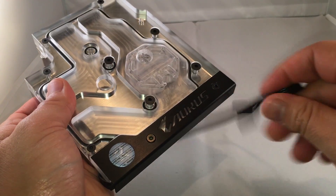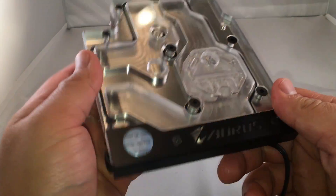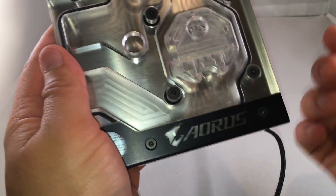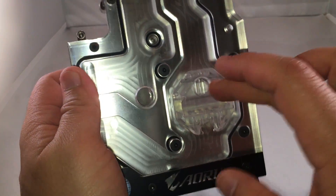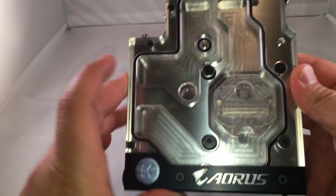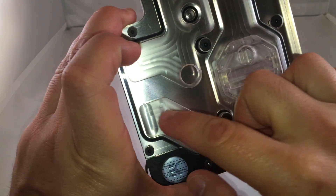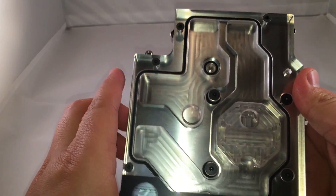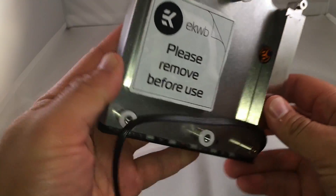It has a four-pin connector and it says RGB Fusion compatible. So you plug it into the motherboard and it'll sync up with the color-changing effects built into the motherboard itself. This part usually lights up and casts a nice light glow through the rest of it, and it also makes the fluid really stand out. I'm actually going to have red pastel coolant flowing through this entire thing — it has a really nice effect.